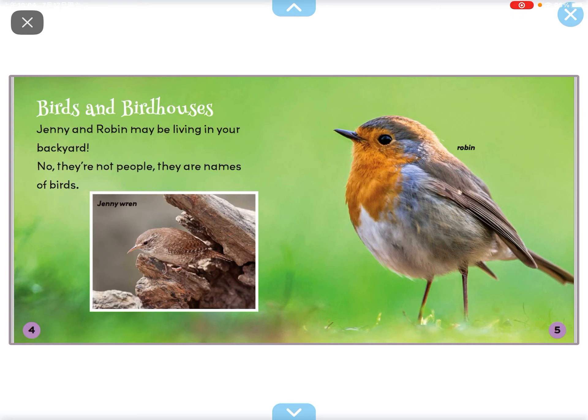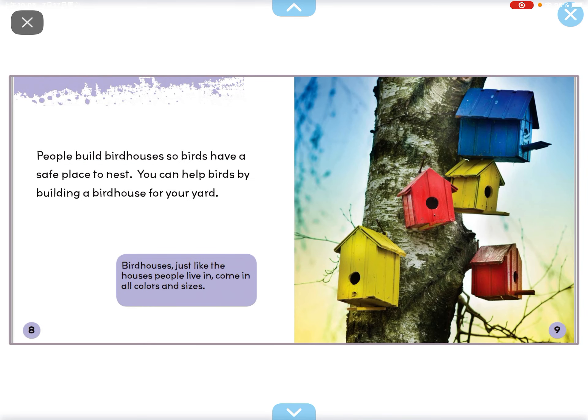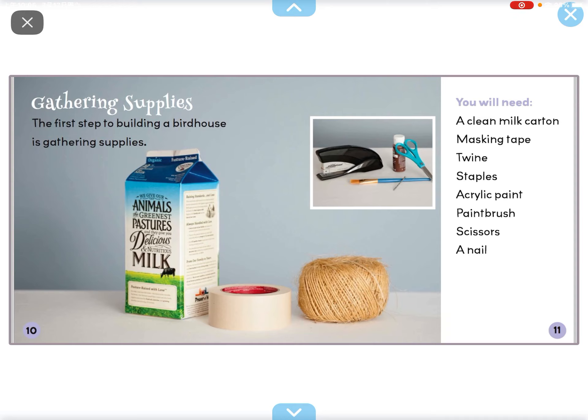Birds and bird houses. Jenny and Robin — they be living in your backyard. No, they are not people, they are names of birds. A Jenny and a Robin are just some of the small backyard birds that will build nests in a bird house. Bird houses are important for birds because many of their habitats such as trees, bushes, and tall grasses have been destroyed by construction. People build bird houses so birds have a safe place to nest. You can help birds by building a bird house for your yard.